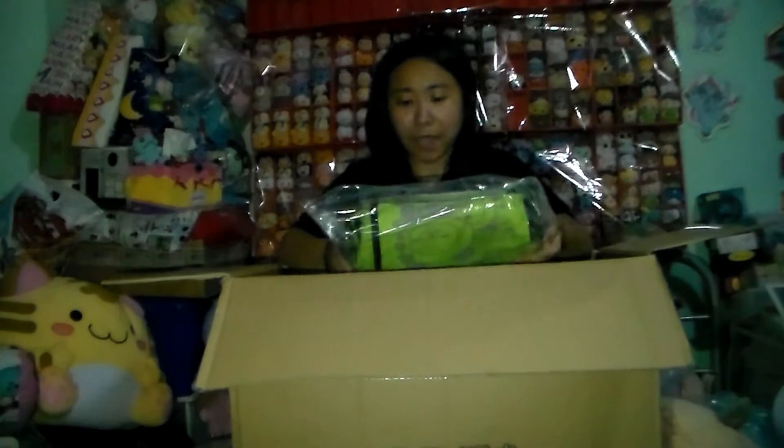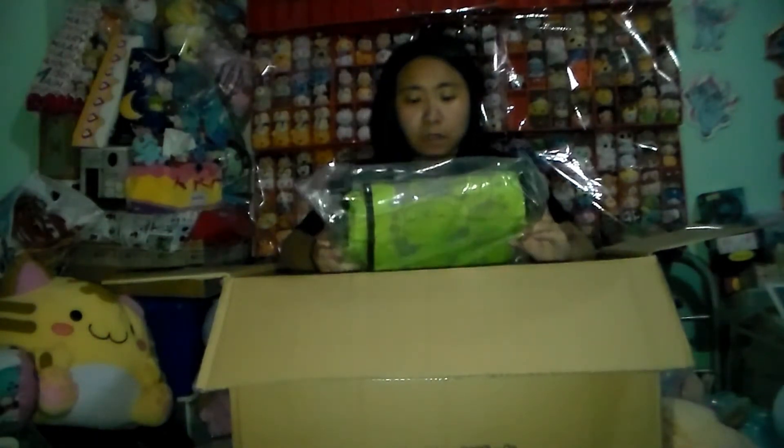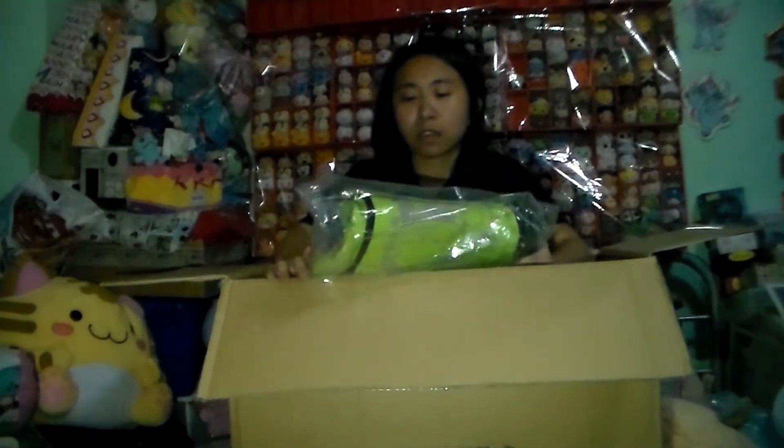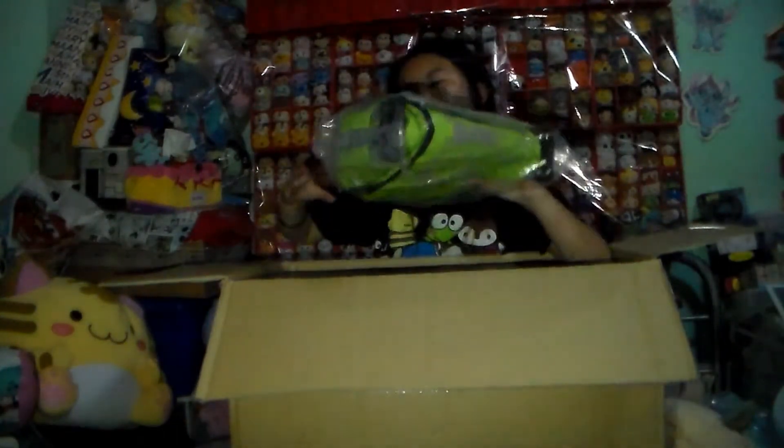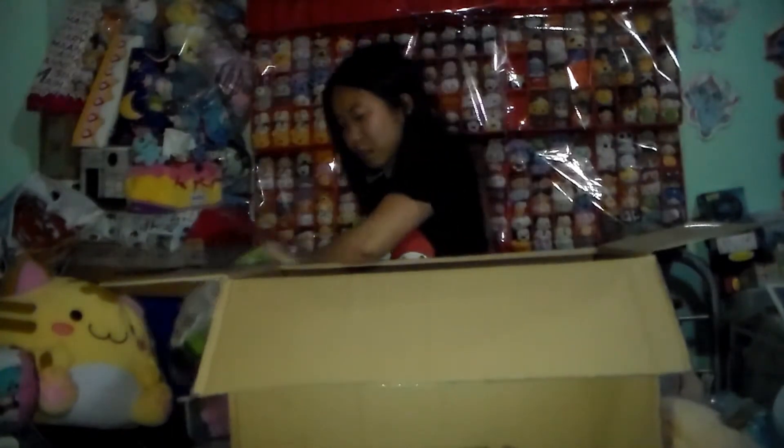So we have a panda — called a Rilakkuma. Not another one, but a Rilakkuma. What do you call it? A basket — a picnic basket. The one that we got is the green one. They have pink and green, but we only got this color.